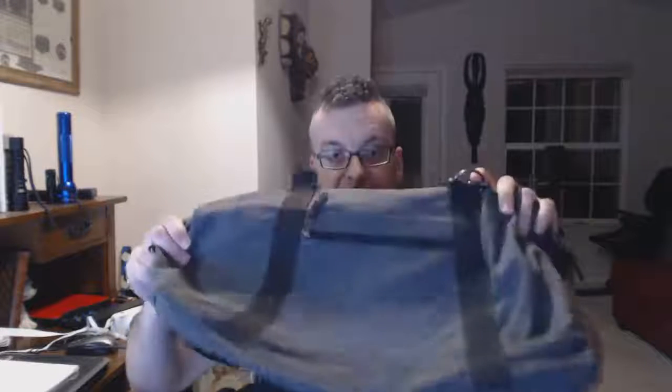Greetings. If you're watching this video it's probably because you're considering buying this duffel bag, as is often the case. I received this product free for the purpose of review, but despite that I'm going to be completely honest about it, because I shop on Amazon the same way you do.